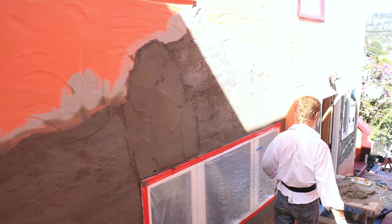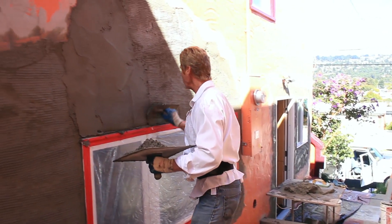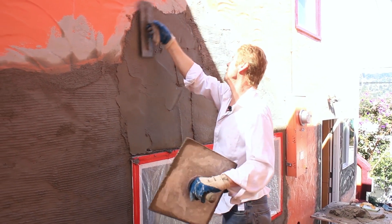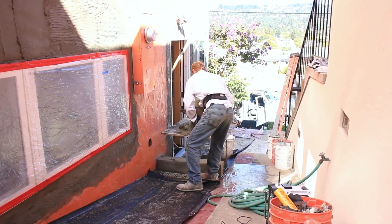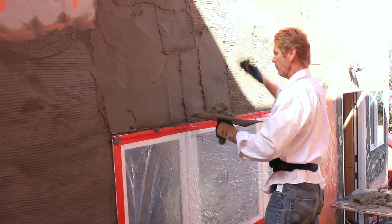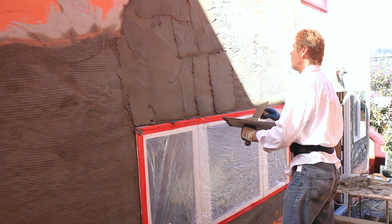First thing is we're going to apply the brown coat — the brown coat simply means the second coat. It is not the color brown; that's a misconception. People always ask me online: why do they call it a brown coat if it's gray? I don't know the answer to that, but it's the second coat. So we're applying the second coat, and when we get this on here, I'll show you what we do.